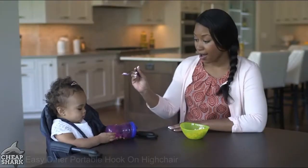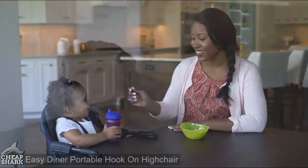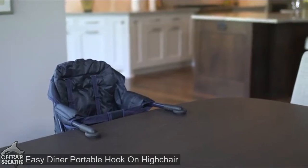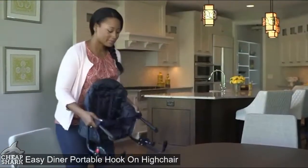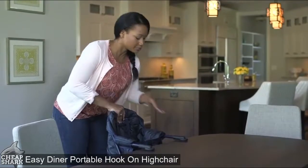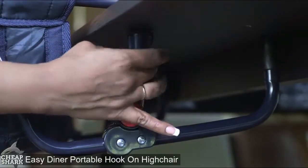The Regalo Easy Diner hook-on high chair makes the perfect mealtime chair — at home, at family and friends, or when dining out. Intended for children up to 37 pounds, the Easy Diner hooks onto the table providing a quick and sturdy seat for your child. To hook the Easy Diner onto your table, simply slide it onto the edge of the table, push down on the back of the seat, and lift the folded locks completely.